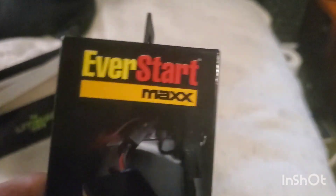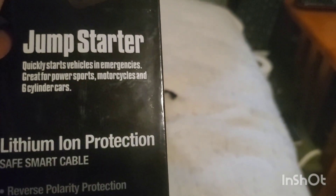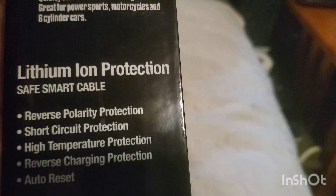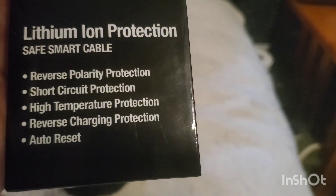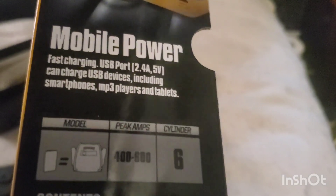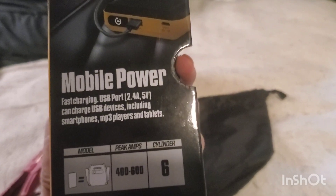I have a 2008 Chrysler Town & Country with the 4.0 six-cylinder, and that's what I used it on. This jump starter has lithium-ion battery protection, reverse polarity protection, short-circuit protection, and auto reset. It also has an alarm for when reverse polarity is detected. The box includes a picture showing the size difference between a regular jump starter and this small one.